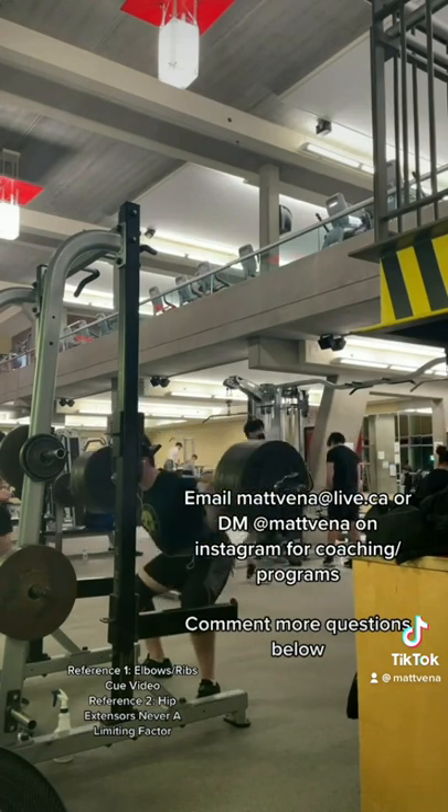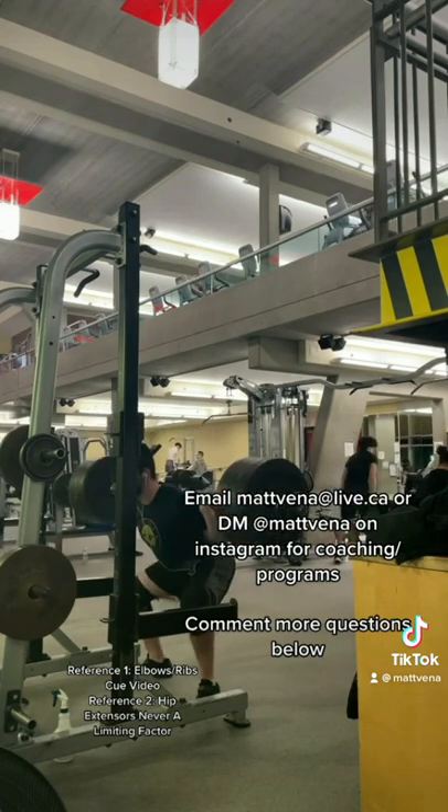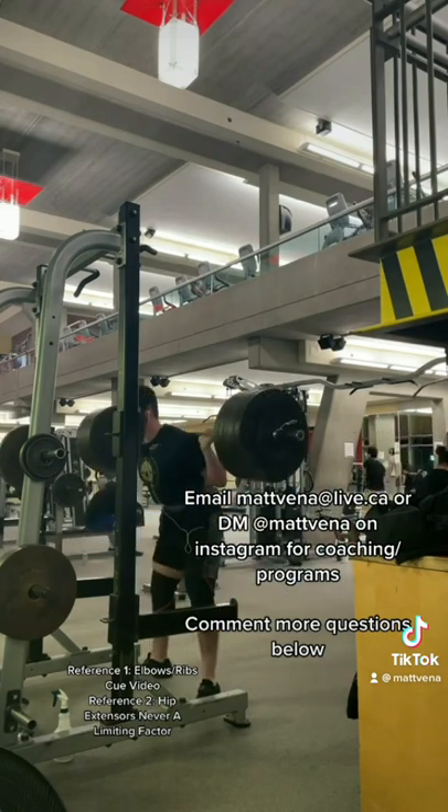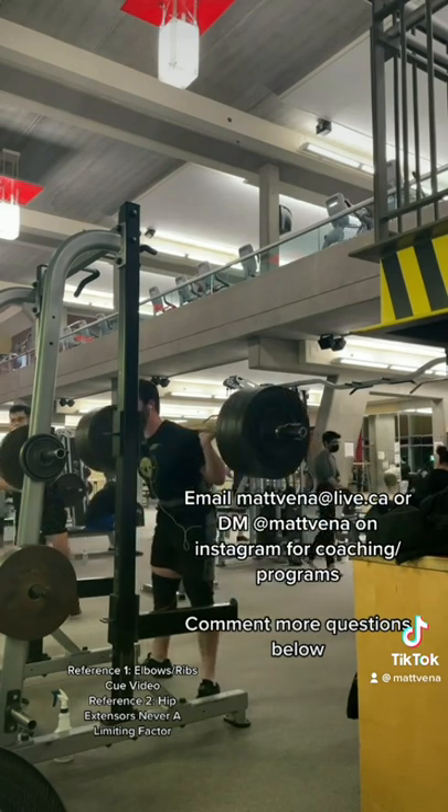Another cue I like is focusing on the tension in my adductors during the descent, especially into the hole. This helps me coordinate a good stretch reflex, and given that just above parallel on the way up is where the highest demands are, getting a good stretch reflex is one of the only ways to help boost that.